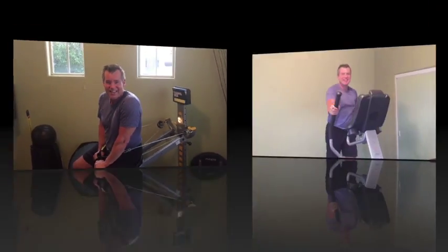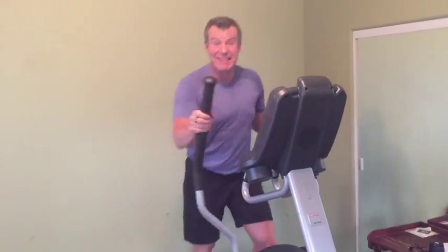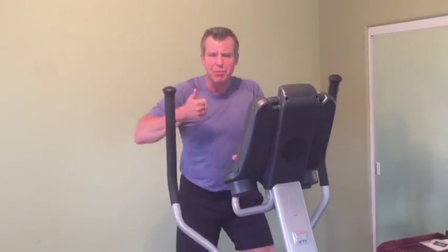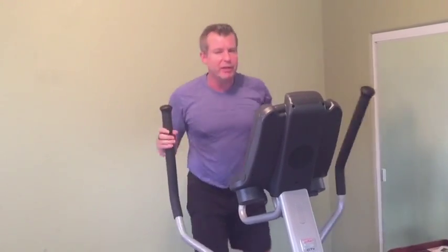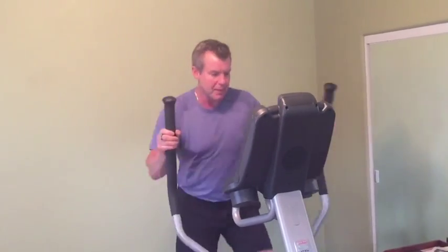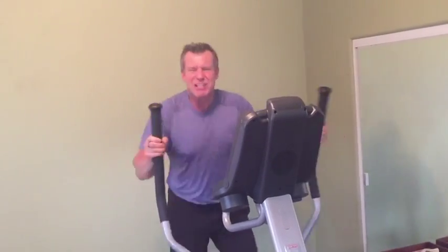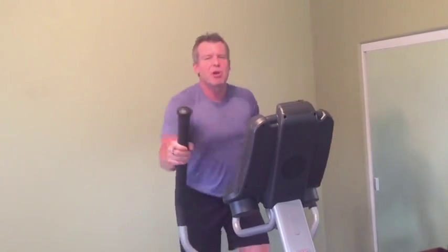Next up is cardio. Interval training is all the buzz in the industry right now, and studies have shown that in the same amount of time, interval training — where your heart rate goes up and you recover, goes up and you recover — burns about twice as many calories. It's also been proven better for your brain and heart, and it jacks up your metabolism for the next 24 to 48 hours. After a good five-minute warm-up, I go hard for about 30 seconds until I'm out of breath, then recover until I'm back to a cruising speed, then go again. That's how simple interval training is.